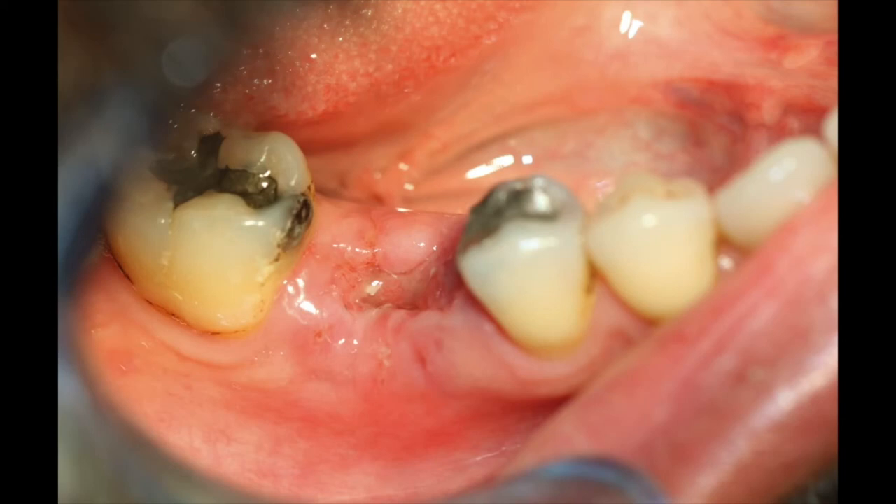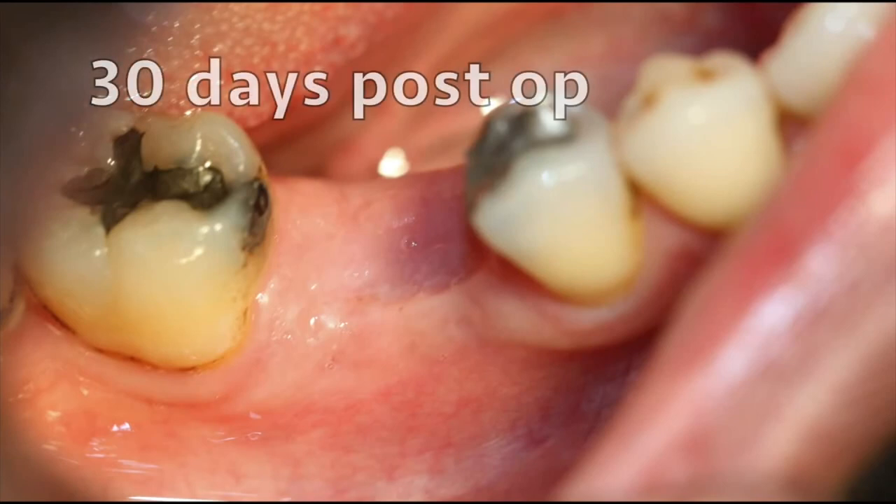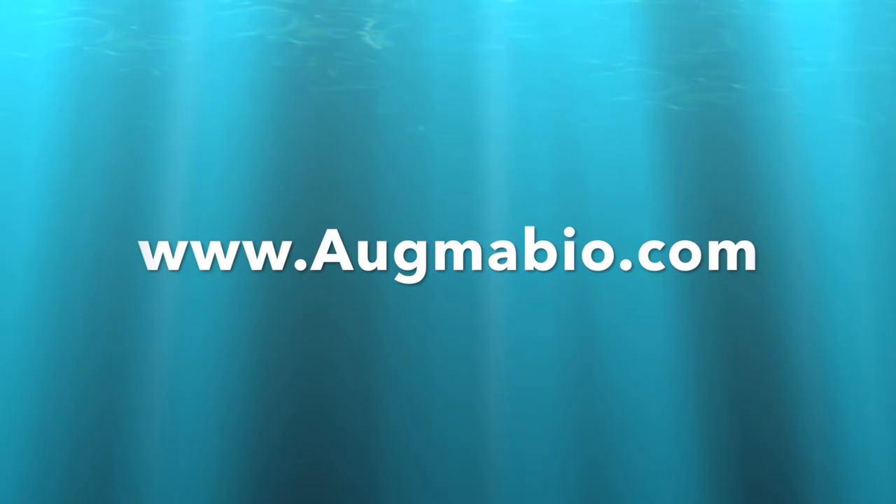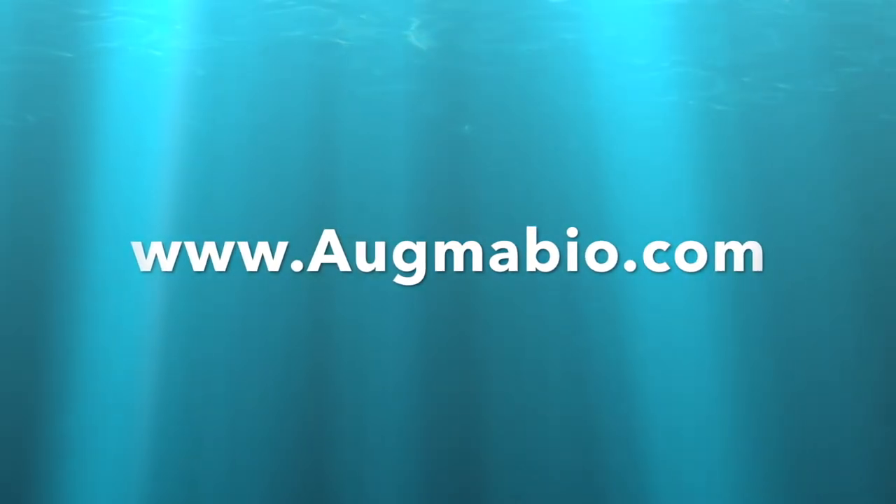The bacteriostatic nature of the graft also helps a lot here. After only 30 days, you can already see the maturation of the soft tissue beginning. At this stage you cannot place an implant — you should wait at least 3 months until the bone will form and maturate in the grafted site.